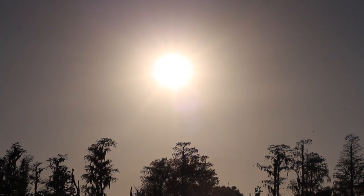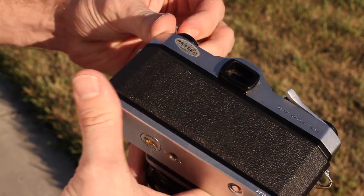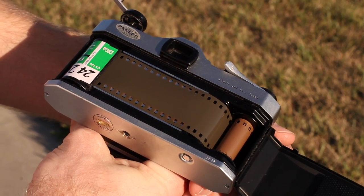Most any exposure to bright light or heat will damage or ruin your film. Something as simple as opening the back of your camera once the film has been loaded can ruin your film.